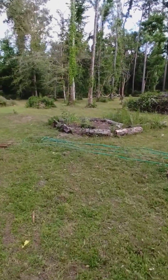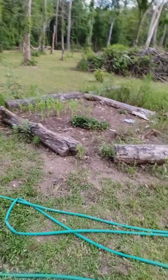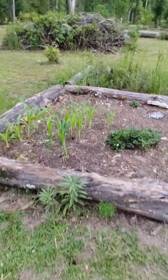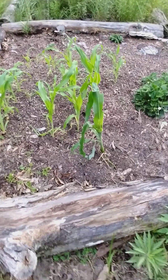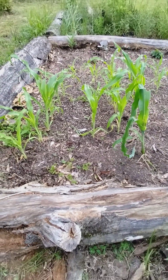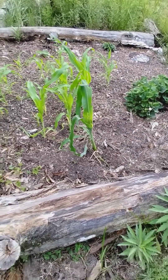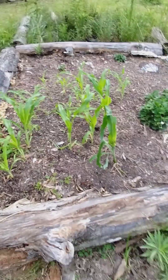I wanted to bring you guys over here to our corn. I didn't know if I made a video about our corn. So it's doing well, you know. Planted that just a few — I guess a few weeks ago.